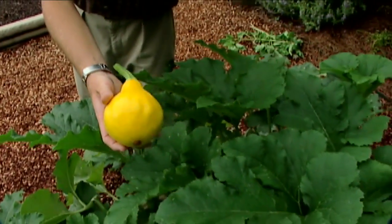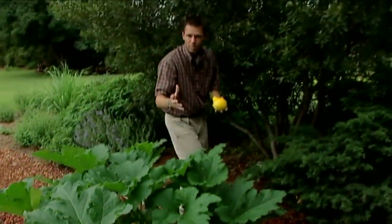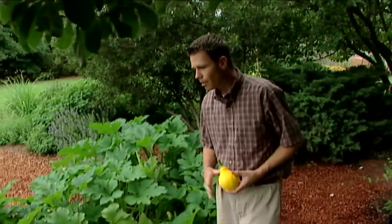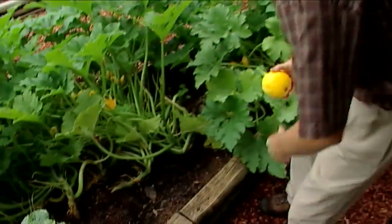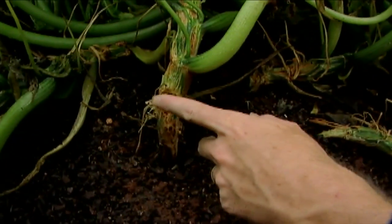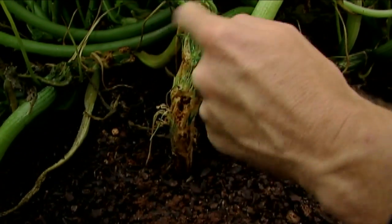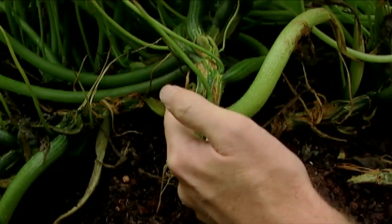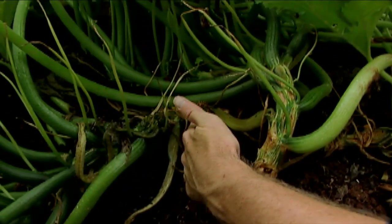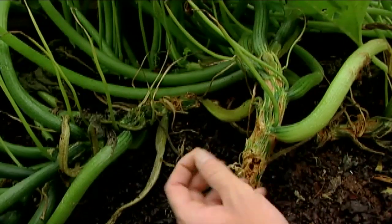That may be really good for these particular plants here at our garden, because we've noticed that they've got problems. We haven't seen a lot of squash bugs yet, but we've noticed that our plants have the dreaded squash vine borer. If you look down here, you can see the damage — these entry holes where those caterpillars or larvae have tunneled through. You can even see where they're causing some damage and where their excrement has come out of those entry holes. It sort of looks like sawdust, like if you had taken a drill and drilled into a piece of wood.